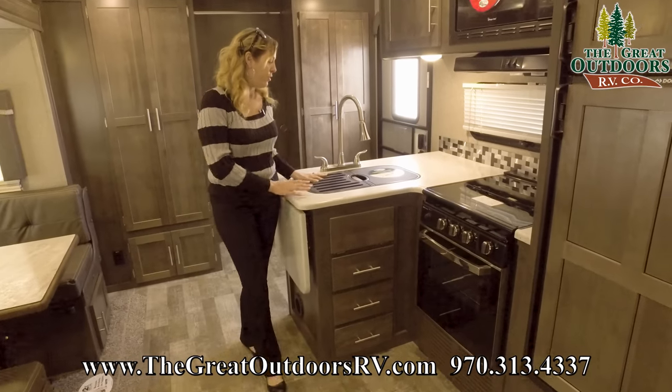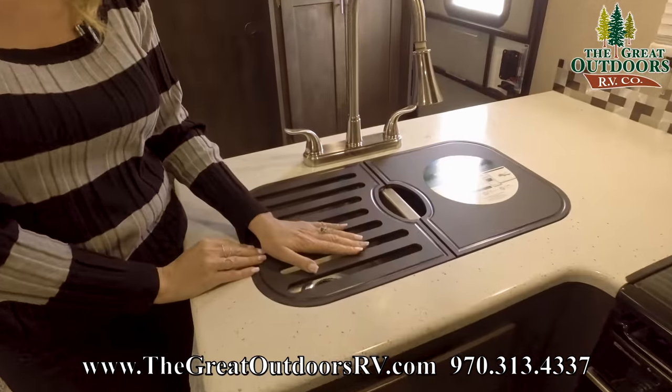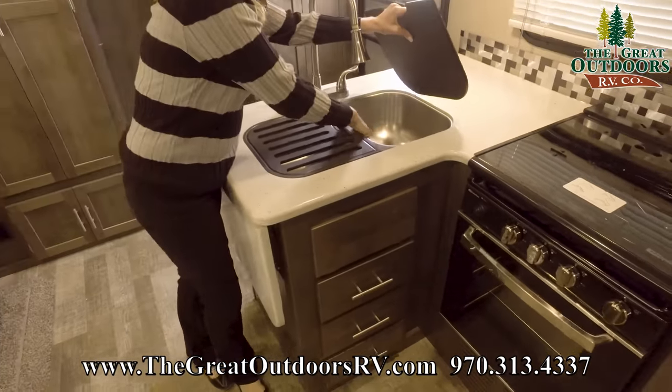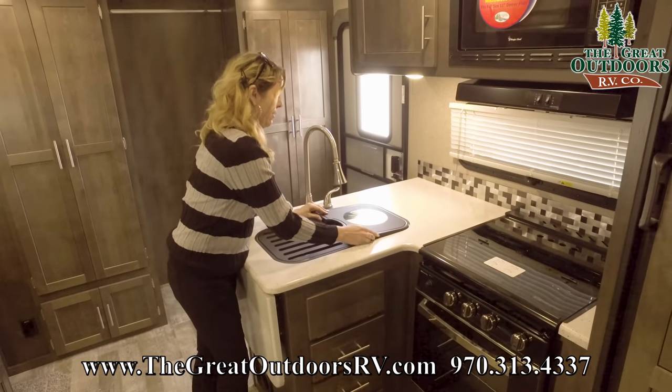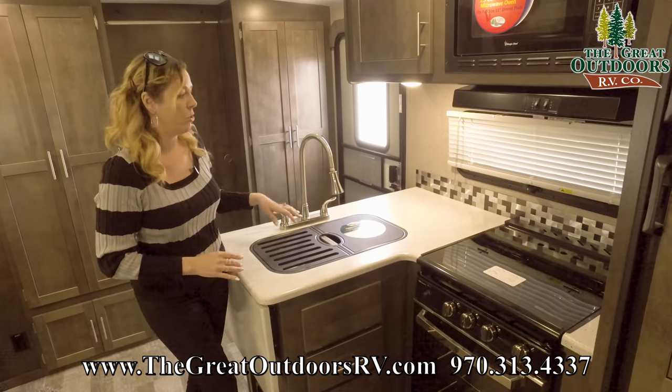There are two neat features covering up the sink. You can use this side as a drying rack and the other side as a cutting board. There's a nice stainless steel sink here and an adjustable faucet, so that's super nice.